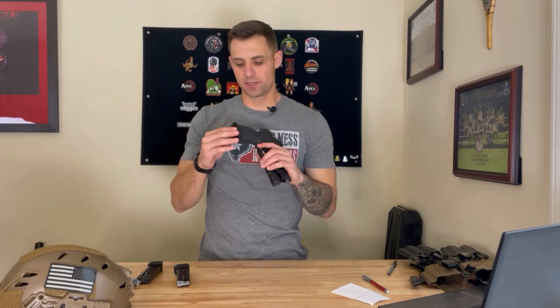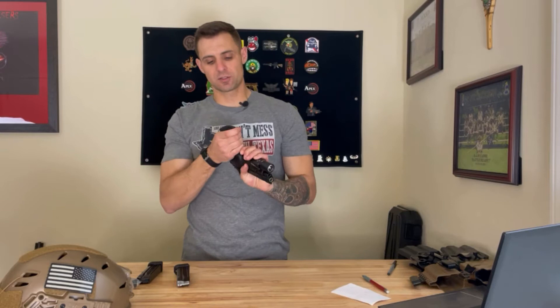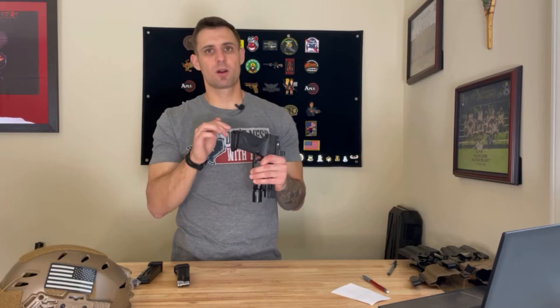First off, let's talk about the magwell itself. Very easy to install. They cost $95 from Taren Tactical and their shipping is pretty good. You get it in about three to four days to a week, depending on what day you order it. The main reason I bought this magwell is because I was under the impression — I didn't really see anywhere on their website — that you couldn't use your factory base pads. I was really trying to find a magwell that would allow me to use my factory base pads in my magazine.